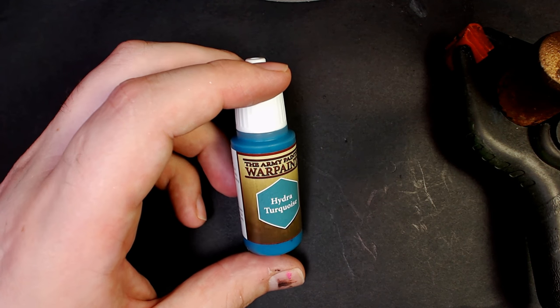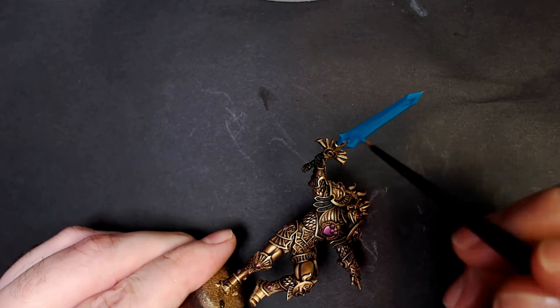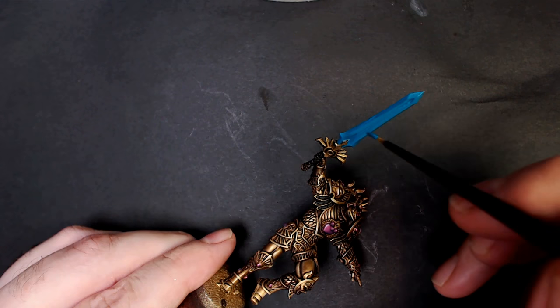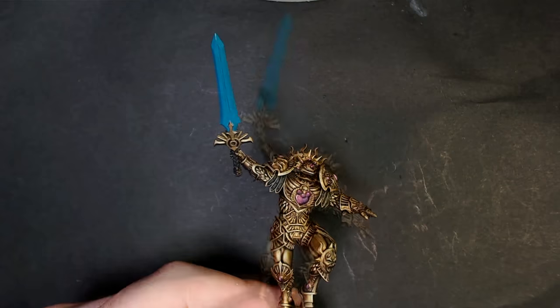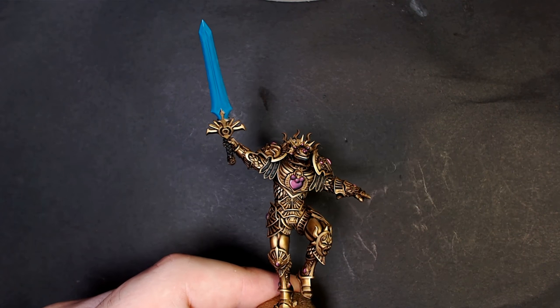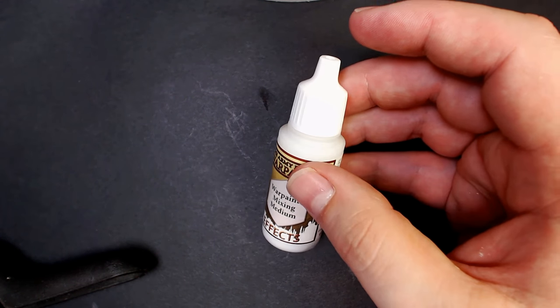Hydra Turquoise from the Army Painter. We're going to use our paintbrush and actually lay down a nice thin coat over this blade. This is one of my favorite techniques. A lot of people would be obsessed with taping off the blade and coming in with the airbrush, but if you do one or two thin coats with the paintbrush first, you can just come in with the airbrush and clean it up. Pretty simple, way faster.